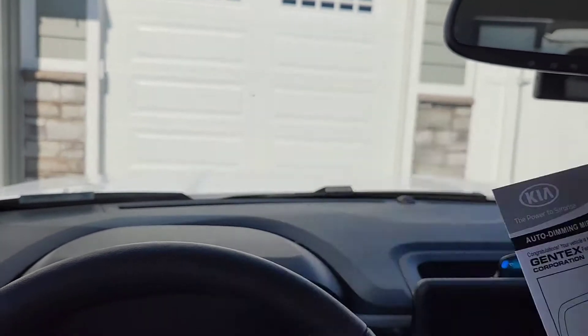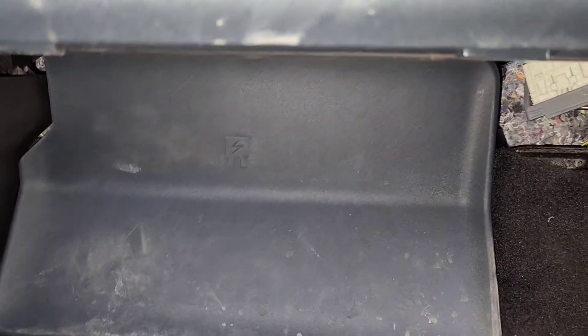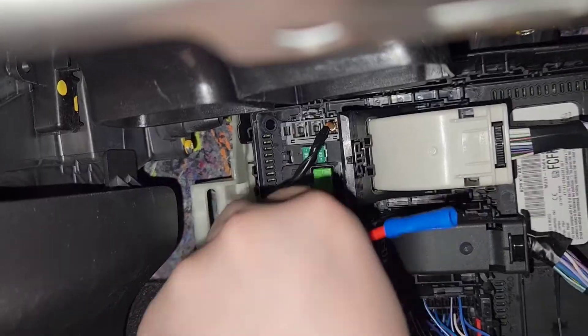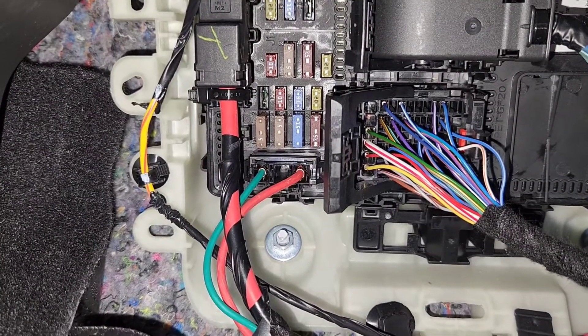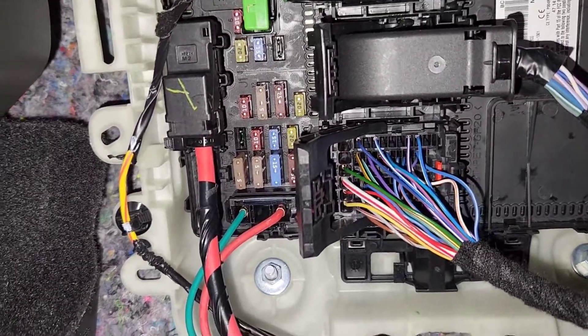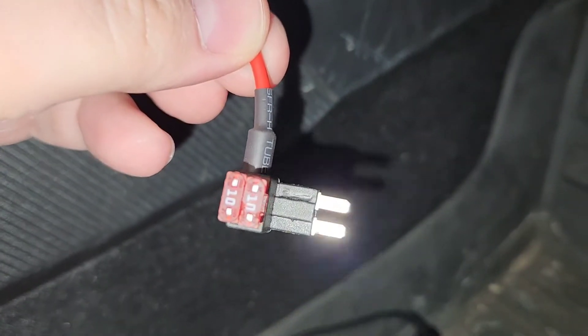I have Genie openers so I can't just program it off the remote — I do have to go up and press the learn button. Now, if you didn't have the Co-Pilot 360 with the big black vision module up there, you'd have to come into the fuse box and find the fuse location for the dimming mirror — that empty position there.